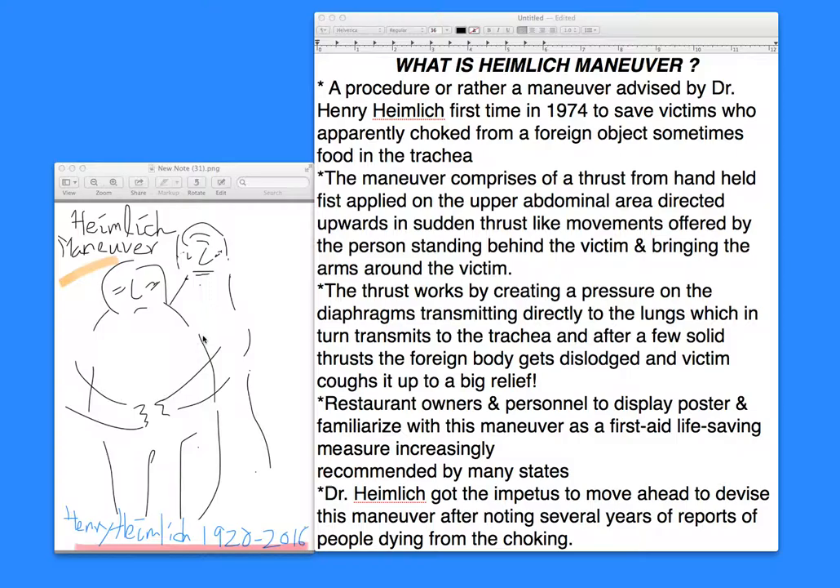Dr. Heimlich got the impetus, historically, to devise this maneuver after noting several years of reports of people dying from choking. He was a thoracic surgeon trained in New York and then practiced in Cincinnati. Up until earlier this year, he used this maneuver on a person while he was a resident at a nursing home, very elderly at 96 years old. He was sitting next to an elderly lady who started to choke, and Dr. Heimlich came to her rescue. It is a life-saving measure applied at all ages.